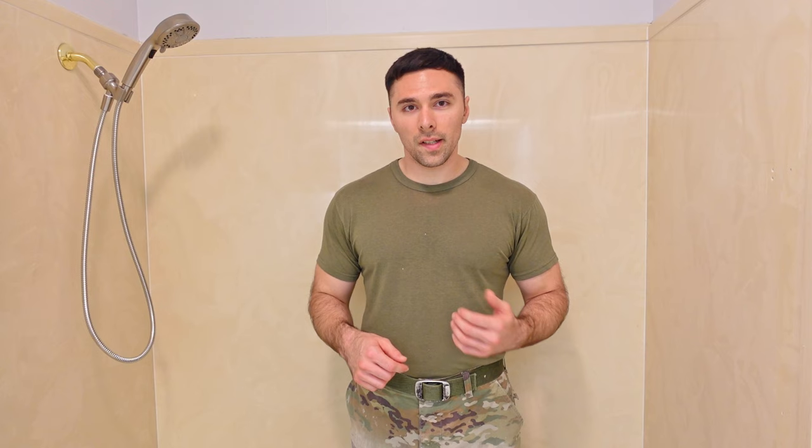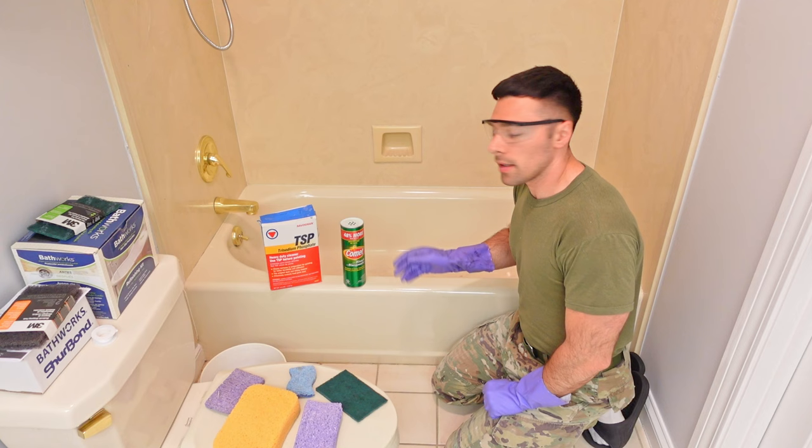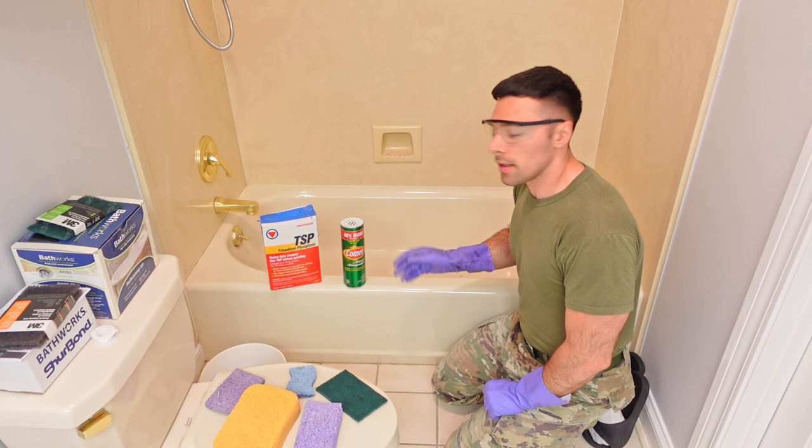I'm now ready to begin Step 1 in the DIY kit process, which is cleaning the shower walls. Before cleaning, remove any personal items from the shower. If you have shower doors installed, uninstall those first. For cleaning the walls, they recommend three different products: Comet, TSP, or Ajax.